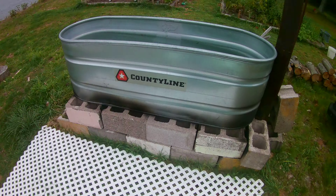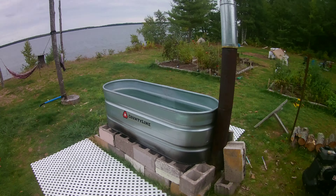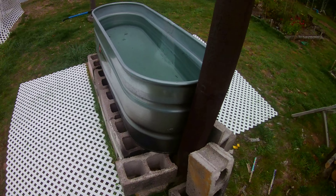Super easy project you could do at your camp or wherever your off-grid location is. I've seen similar pictures of setups like this that people use in Australia — pretty neat. I'll give you an overhead view here; looks like somebody might have recently used it.